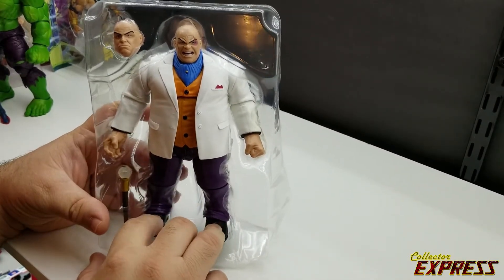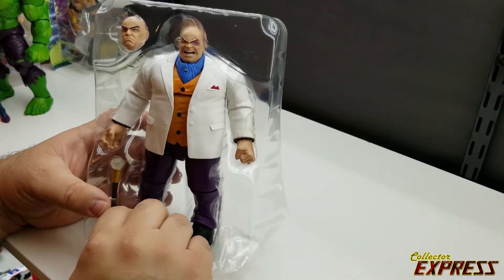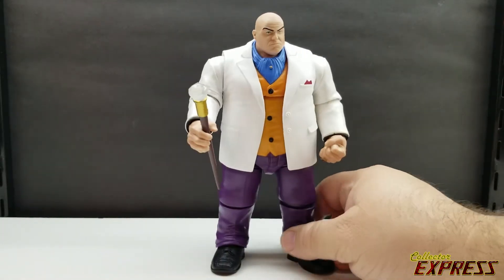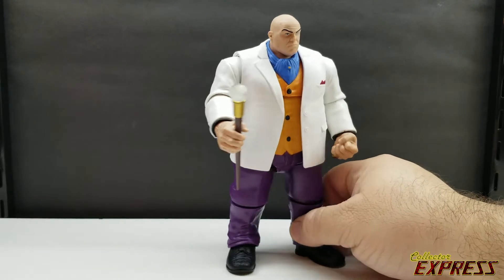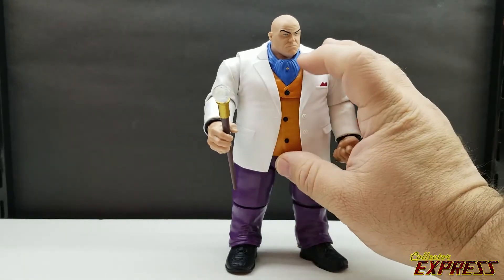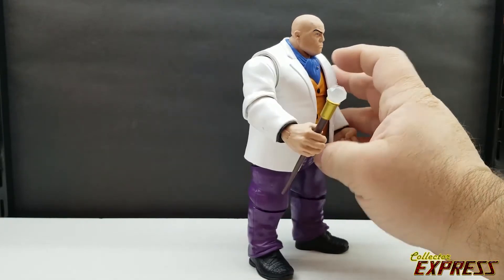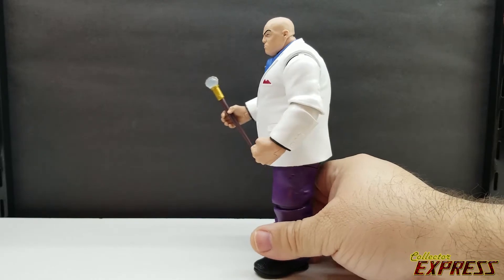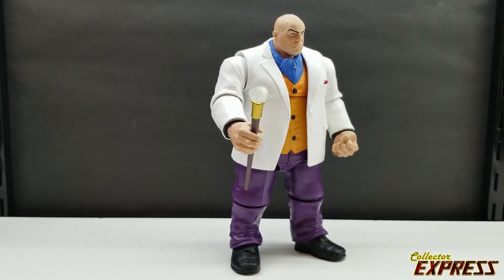Here we've got Kingpin freed from his plastic tray. He's a quite robust figure — it's straight up a repaint of the Build-A-Figure with the addition of a new collar piece. He's got an ascot around his neck instead of the necktie, dress shirt, and necktie, and a more classic color scheme of the original Build-A-Figure.